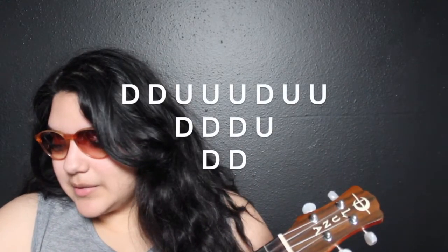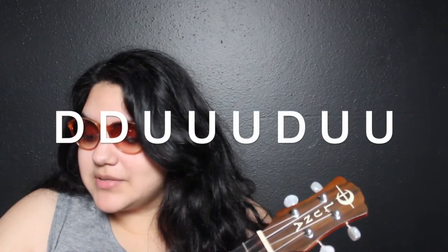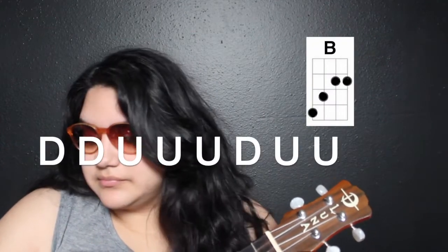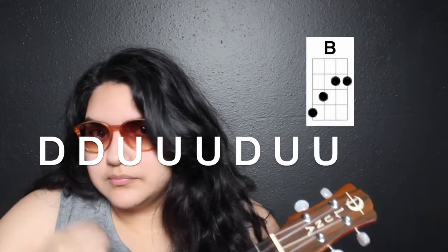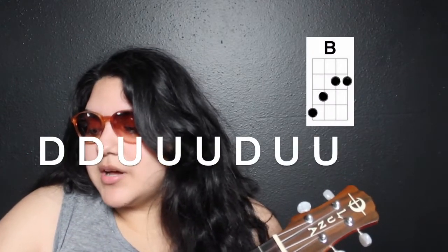The strumming pattern is: down, down, up, up, up, down, up, up, down, down, down, down, down, down, down. For the B chord it's going to be down, down, up, up, up, down, up, up. Practice that with me: down, down, up, up, up, down, up, up. Good job. Then we're going to switch to that F sharp chord, which is down, down, down, up.